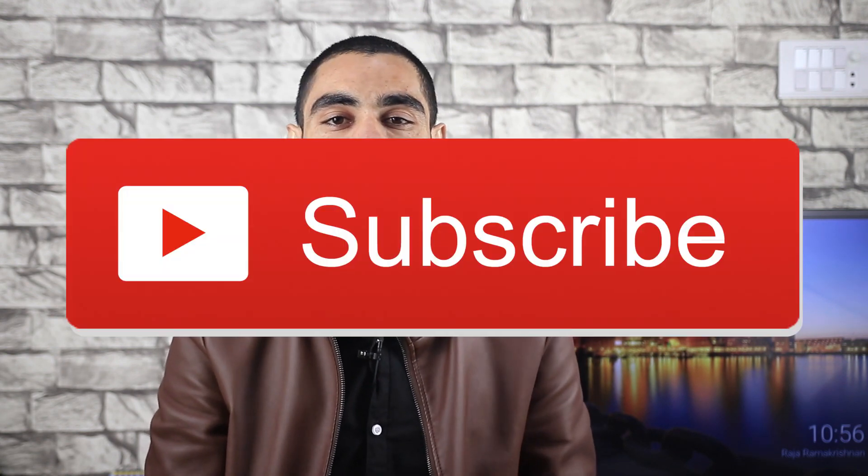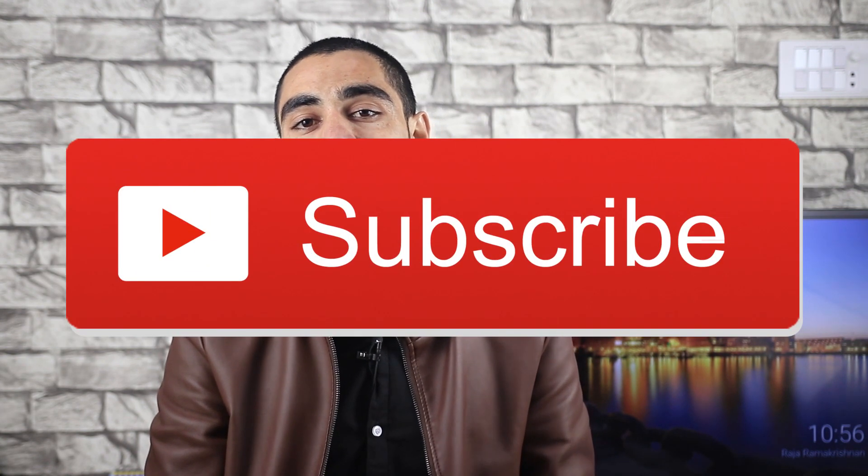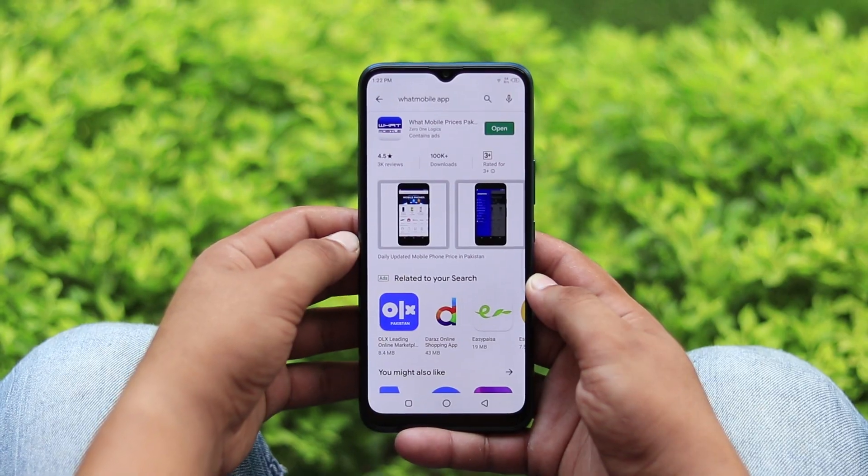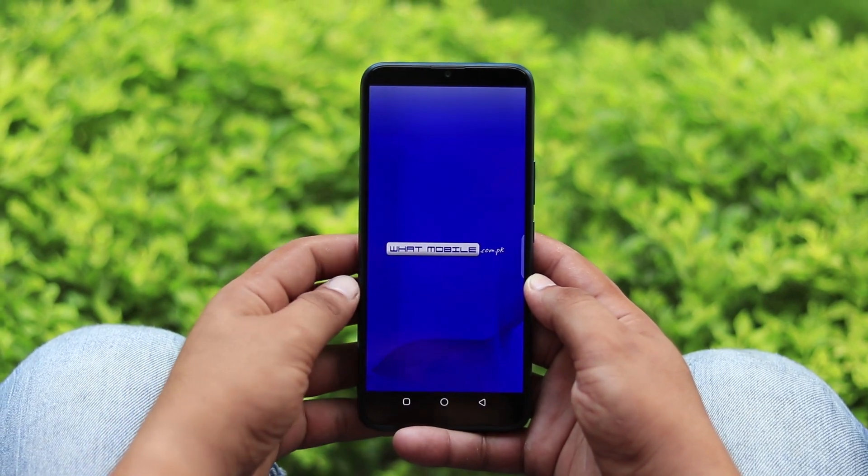We will wait for you to see our channel. Subscribe and press the button. Please click on the bell icon — don't forget to click on the bell icon. When we share the details of Samsung Galaxy S10 Lite, you will get the latest mobile prices, updates, alerts.